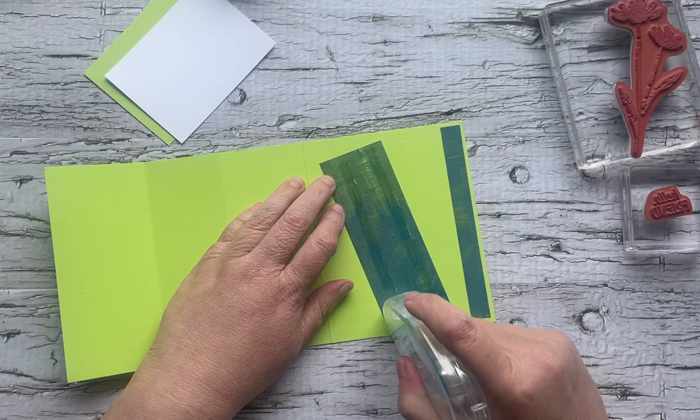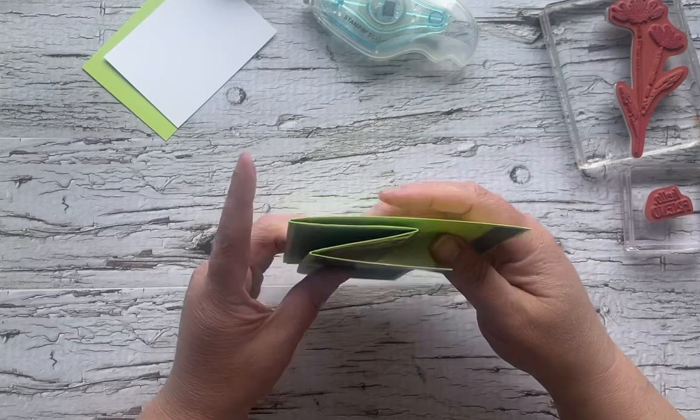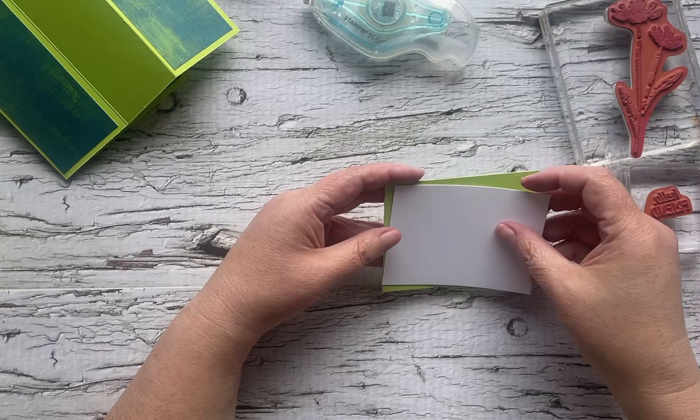The stamp set that I've chosen today is Inked and Tiled. I'm using the bigger flower and I am also using the Hello Friend sentiment. So there's our card base pretty much done, and all of our cardstock is adhered.